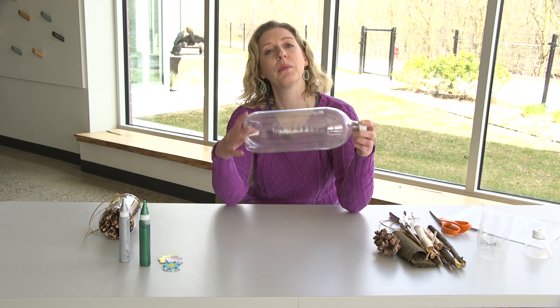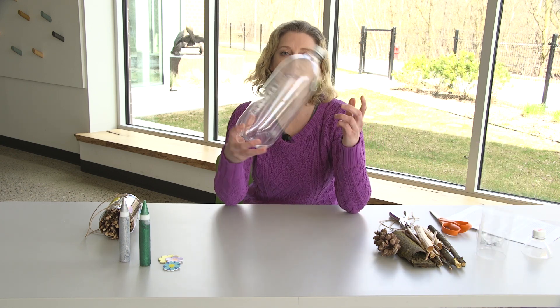An insect hotel is a structure that provides shelter for beneficial insects in your yard or your garden. Some people make really elaborate, large decorative insect hotels made out of wood, but what we're going to do is use repurposed and recycled materials to create an insect hotel out of a plastic bottle like this.